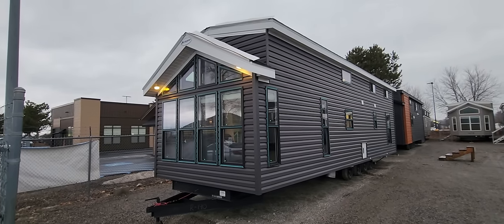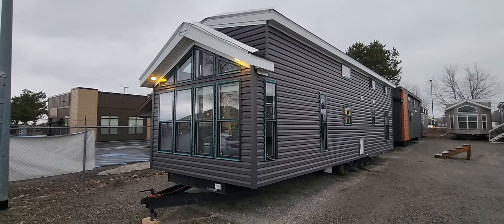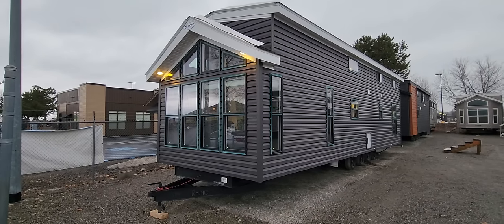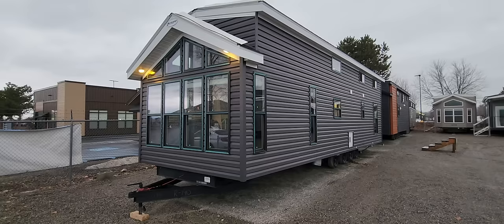Good afternoon folks, Joey Nelson here at Park Model Homes. Today we are touring our Krupp 6243. We made a couple of alterations to this house, so I'll go over a few details on what we did once we go inside.